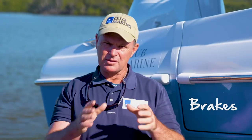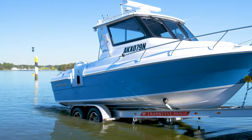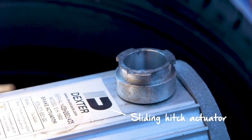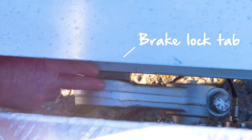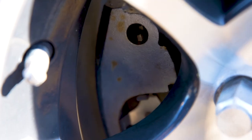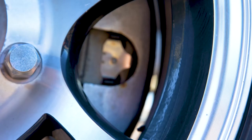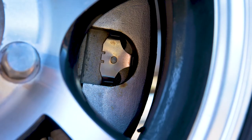Brakes often require the most upkeep because they're under high stress and they're routinely dunked in salt water. For the override brakes, keep the sliding hitch actuator lubricated by pumping grease into the grease nipple once or twice a year. It pays to lubricate the brake lock tab too. Keep in mind that the cable will need to be adjusted occasionally. Check the discs, pads and calipers for wear, and while you're at it, inspect the brake cables or brake fluid. The other issue to look for is the calipers seizing, which is more common in hydraulic systems but can also happen in cable types as well.